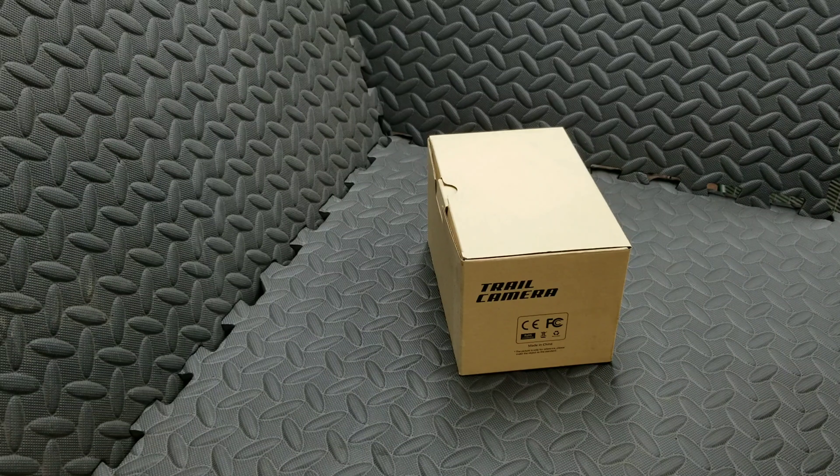Today I'm going to be unboxing the trail camera so we can look it over and do a little review.